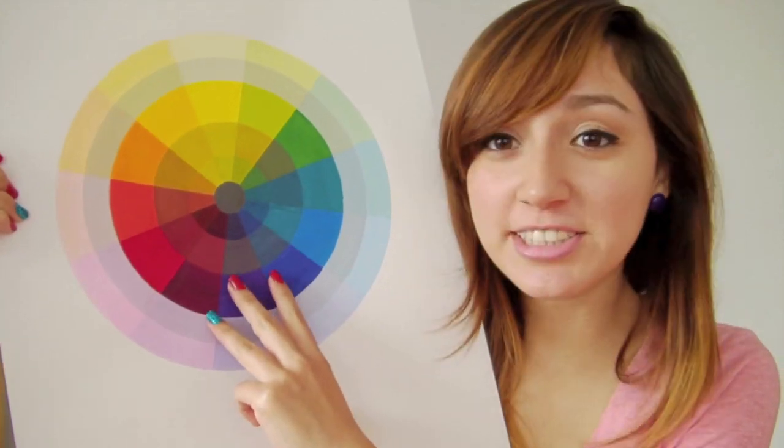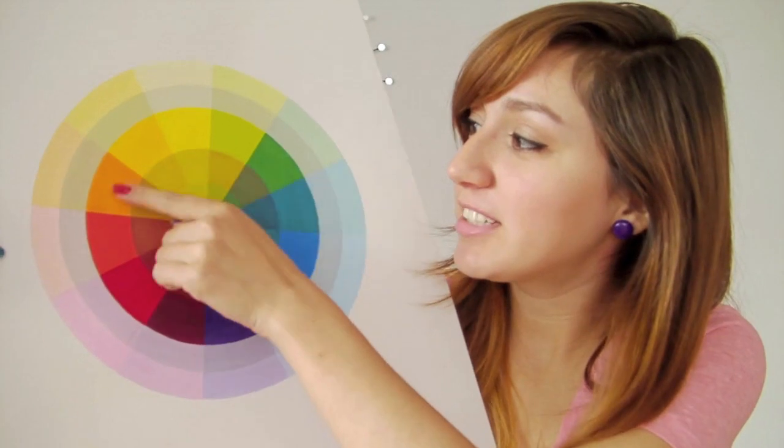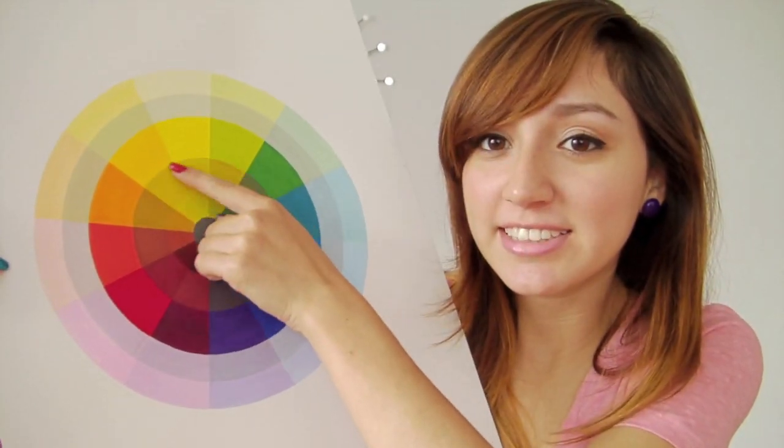Analogous colors are three colors touching on the color wheel. So these three colors are called analogous, these three colors are called analogous — any three colors touching are called analogous.